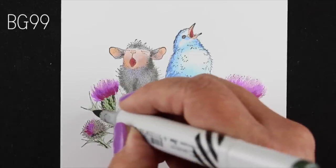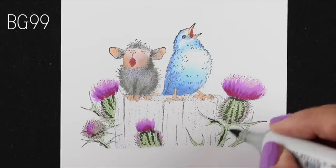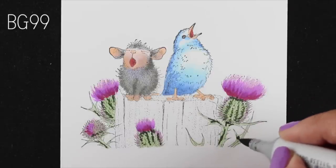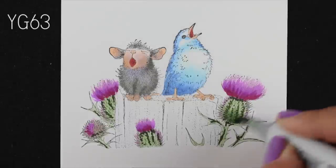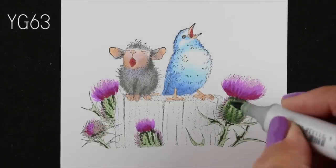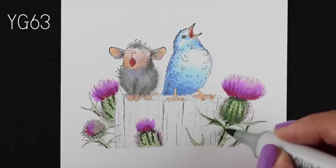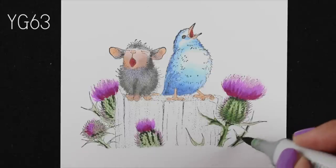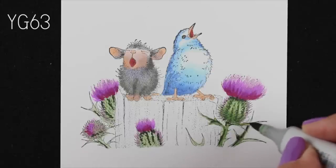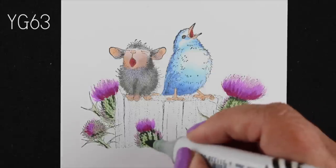I'll add just a tiny tiny bit in some random places on the greens on the thistles, and then it's time to just take that medium color and blend some of that together. You can see I'm getting a real rounded shape on that bottom now because I put the medium tone on the bottom section and left that light color highlighting the top part of that round little shape.